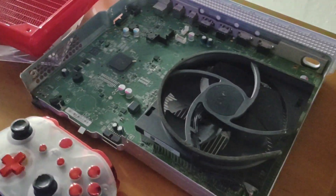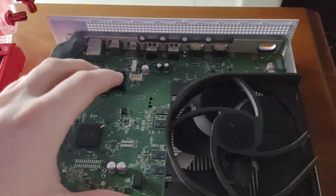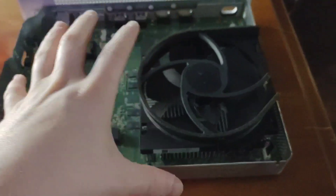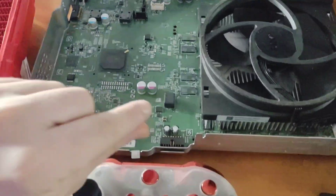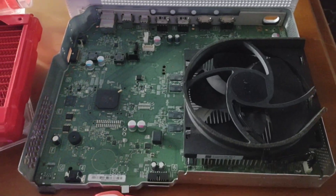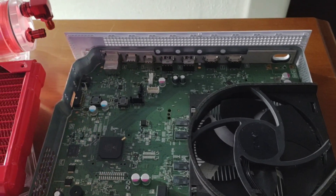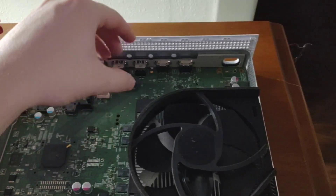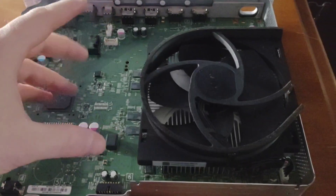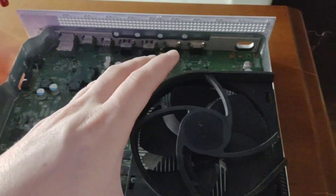The reason I'm building this on the One S and want to put it on the Series S is they're exactly the same. Just like the digital version of the One S - they literally didn't put a drive in it and there's no slot to put a disk in, just big open empty space. The Series S is different though - it has a bigger power supply, a bigger heat sink, and an SSD rather than a hard drive. But other than that, it's pretty much the same.